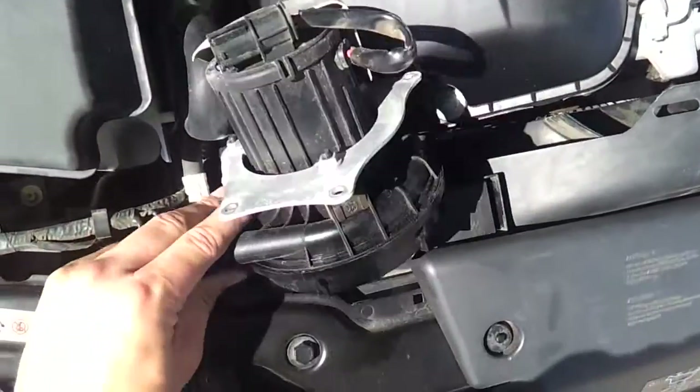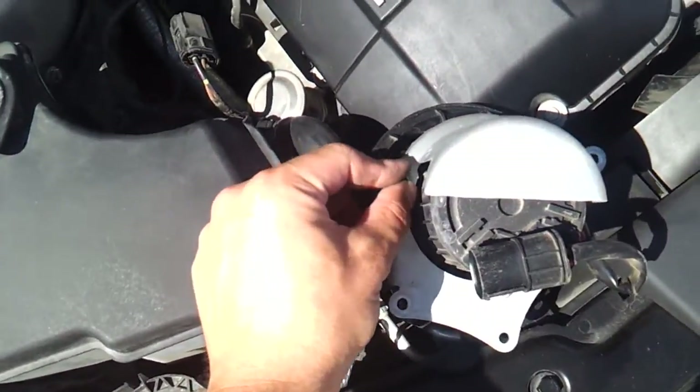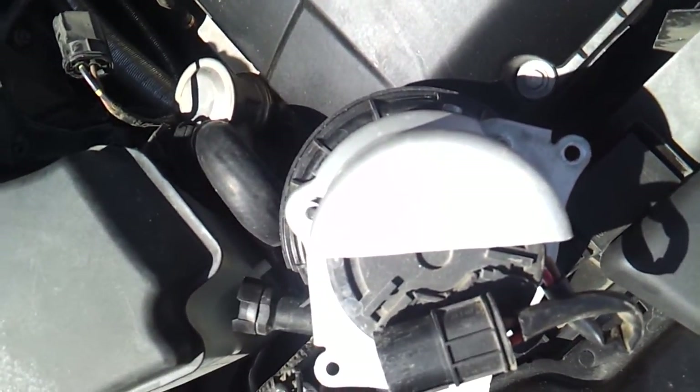It's got this frame around it. Number 10 again, take these off: one, two, and three. Then you can put your new unit back in reverse order.